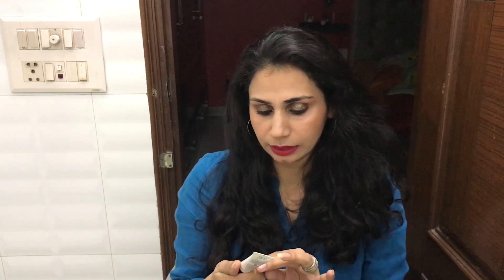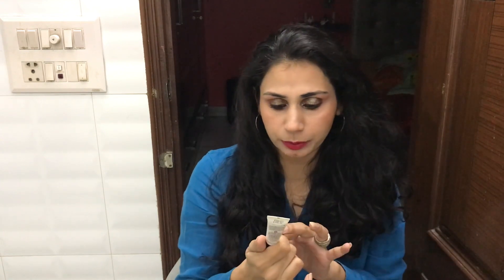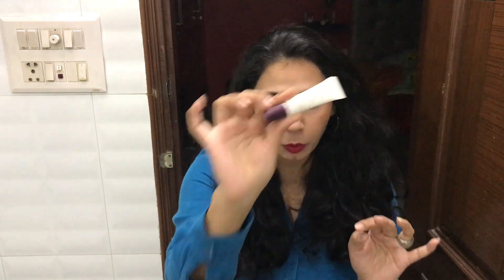Let me just review it for you guys and after that you have to decide if you want to purchase it or not. This is a Safe Touch Glows Probe Cream and it states that it's naturally luminous, high definition, preservative free, and they suggest that it is for all skin types.